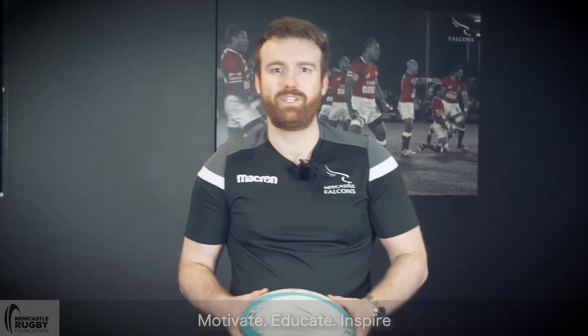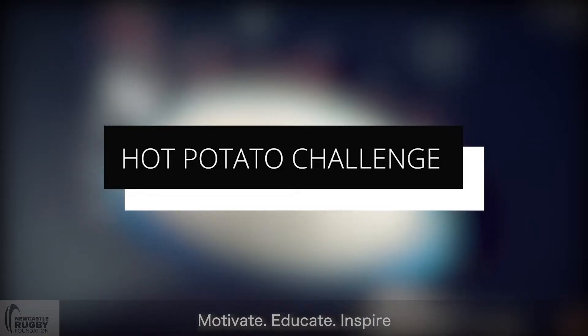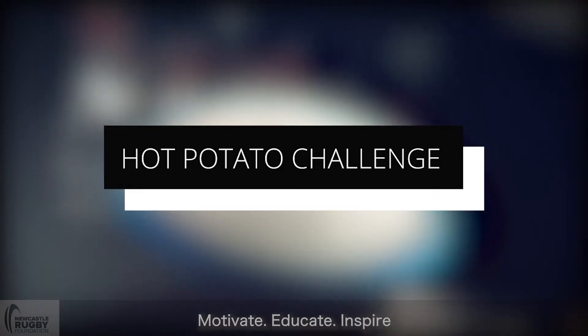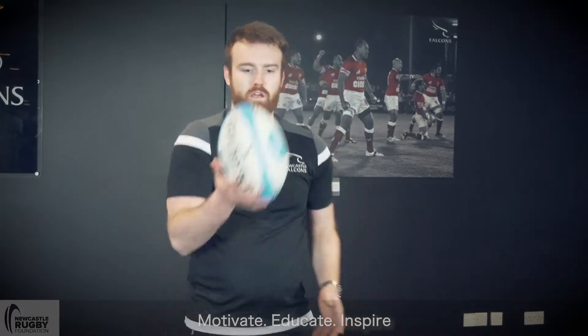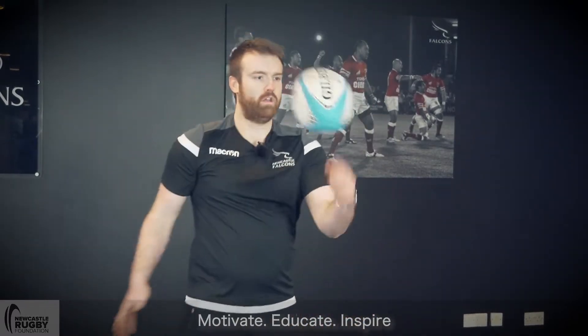Alright guys, it's Chris from the Falcons Community Foundation here with the Hot Potato Challenge. So with the Rugby Bowl, all you've got to do is try and flick and catch it. How many times can you keep it up within the 30 seconds?